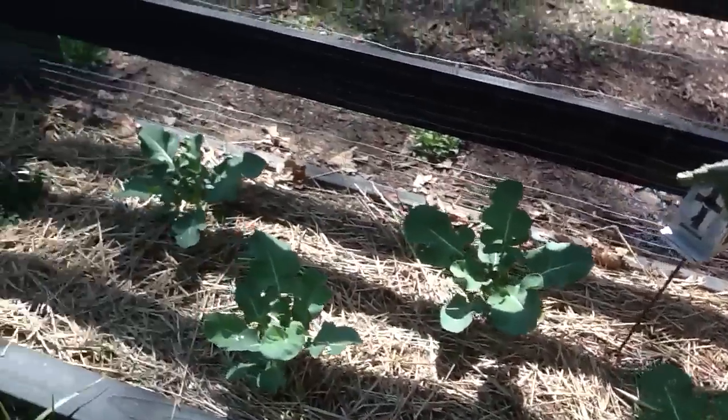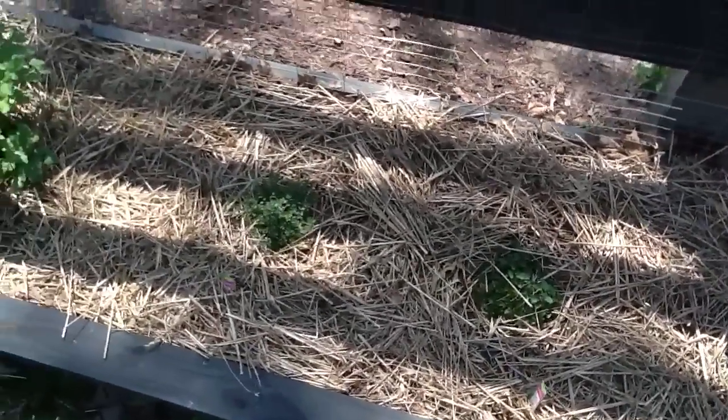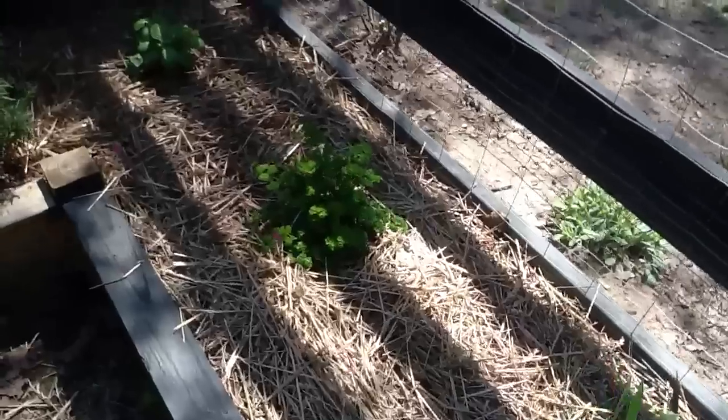Here we've got cauliflower, broccoli. These are sweet mint, peppermint, lemon thyme, cilantro. We've got some multiplying onions there. Parsley.